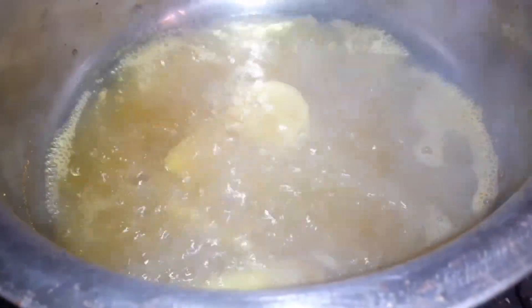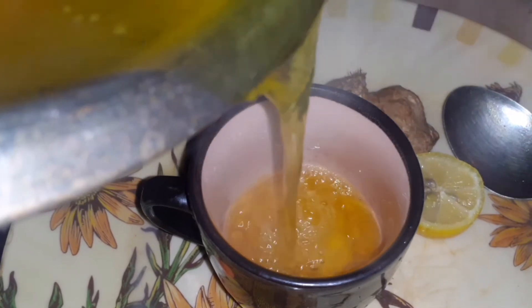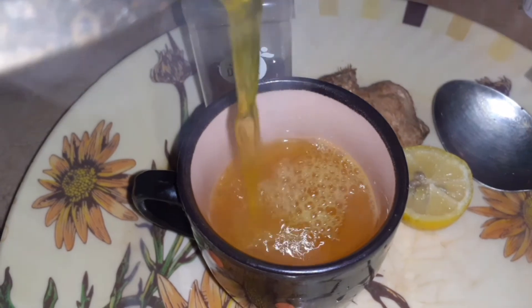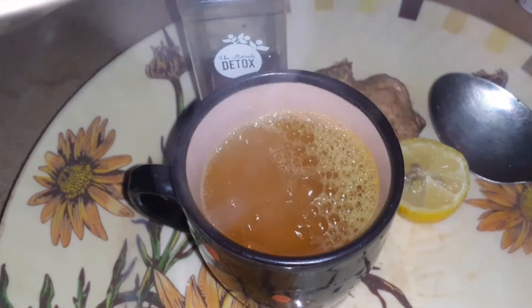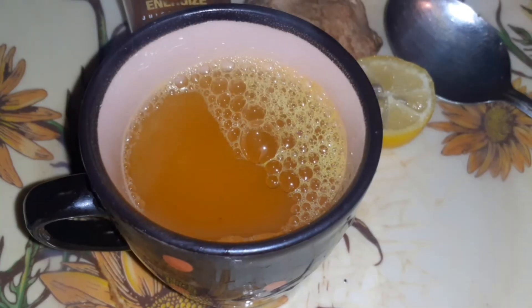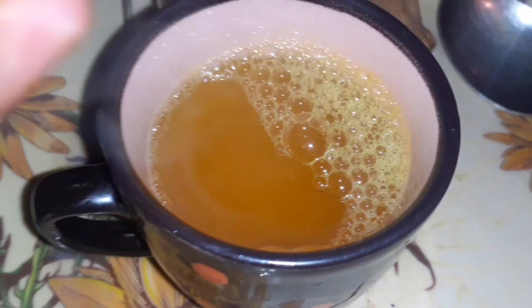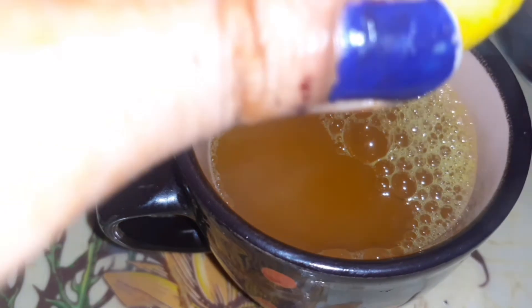Now we will strain and pour it into a cup. We have to drink it in a cup. We will also squeeze half a lemon into the cup. You can add a little honey to improve the taste. So the taste will be good — a teaspoon of honey is optional.